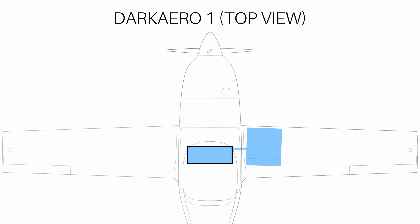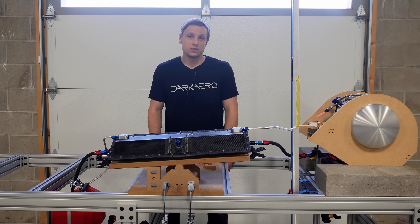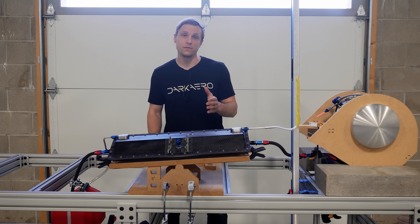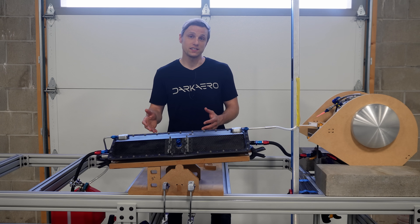I can read those fuel levels out right here. Different fuel heights translate to different fuel pressures, which means different fuel fill rates to the sump. Less fuel in the wing means less pressure and a slower fill rate to the sump. Beyond these fuel transfer tests, we can also perform leak checks on the sump tank.